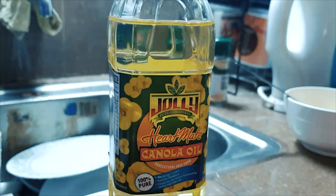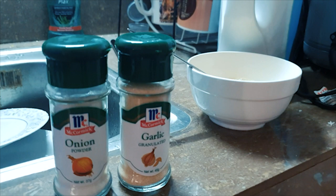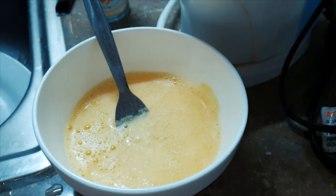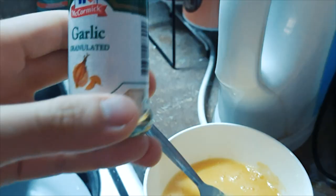First of all, we need to prepare our materials. We need onion and garlic. Tip number one: it's hard to store garlic and onion fresh, so we use garlic and onion powder for scrambled eggs. I've already beaten the egg using a fork.